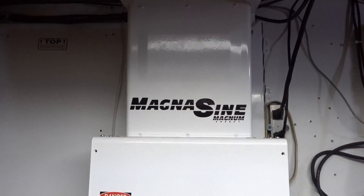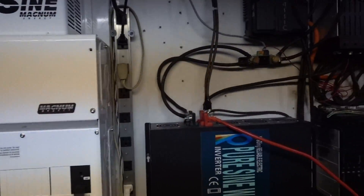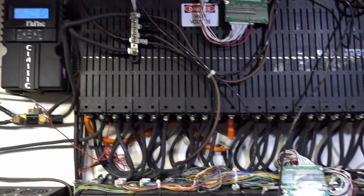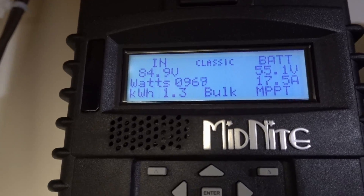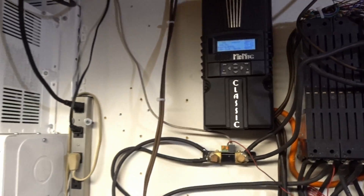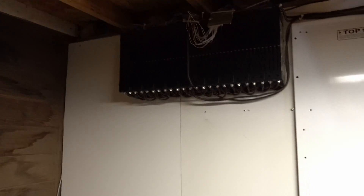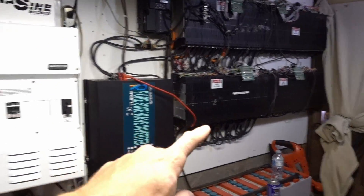Everything's working well, no issues whatsoever with the system other than lack of power. We are making almost a kilowatt today — that's nice. 1.3 kilowatt-hours made so far around noon. The other bank over here is working flawlessly. We'll see about getting another row of panels up today.